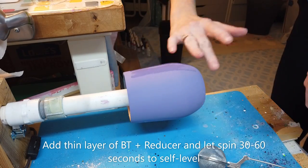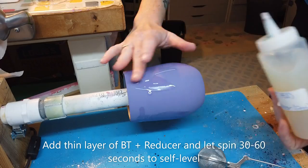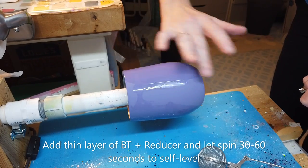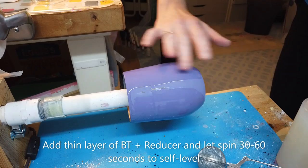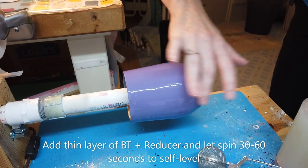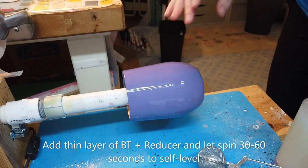Your first step is to add a thin layer of your Bright Tone and Reducer mix to your cup. It's a good idea to base paint your cup a similar color to your glitter color to help achieve that even, full coverage appearance. This cup is painted with Universal White that's been tinted from Crystallac.